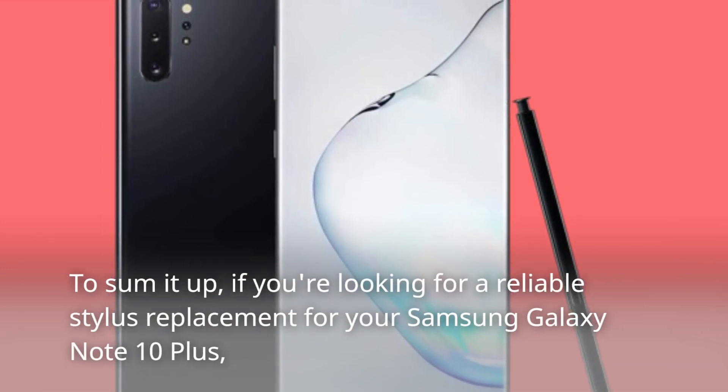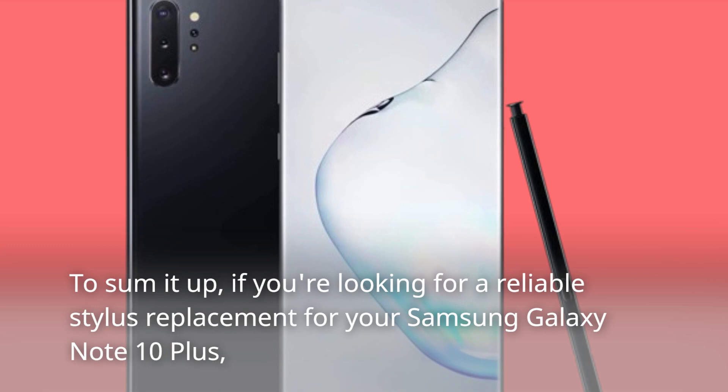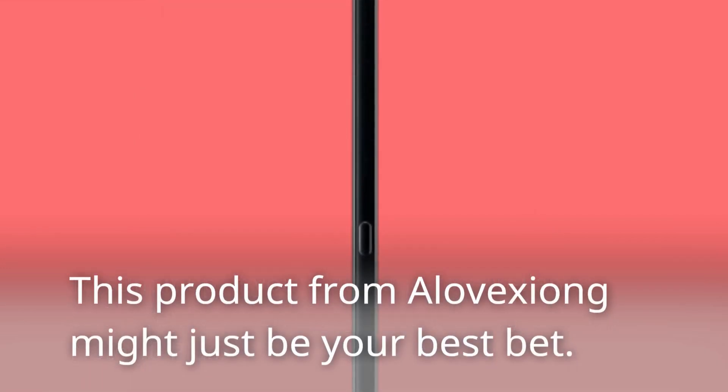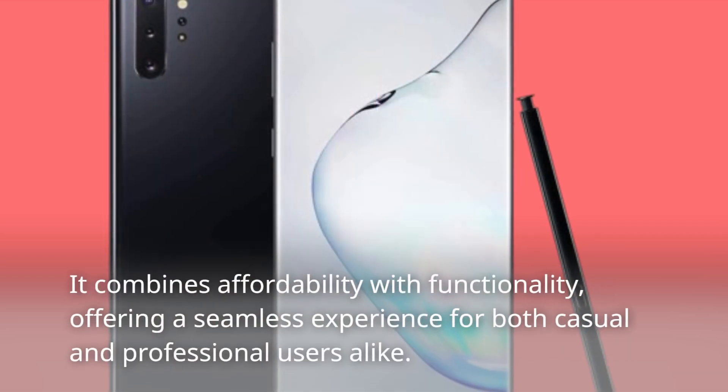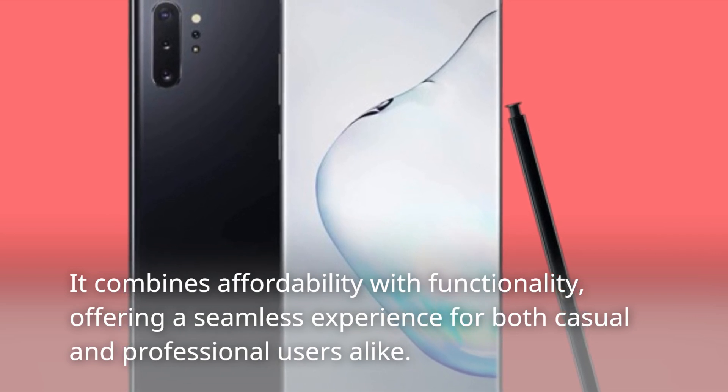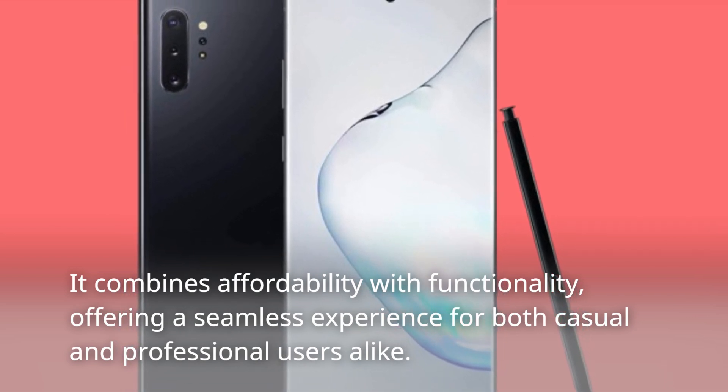To sum it up, if you're looking for a reliable stylus replacement for your Samsung Galaxy Note 10+, this product from Alavichon might just be your best bet. It combines affordability with functionality, offering a seamless experience for both casual and professional users alike.